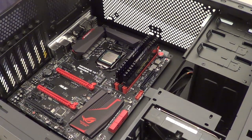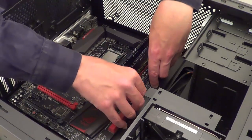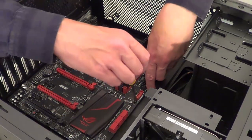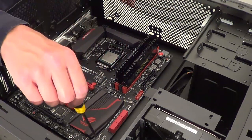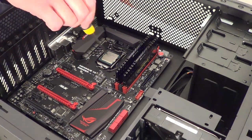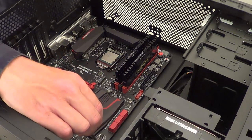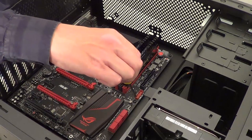Now we've got the motherboard down, put in the screws that came with the case — one in each screw hole where there's a standoff. Half-screw them all in first, then once they're all in, tighten them up. I've put all of the screws in half-screwed, so I'm going to go ahead and tighten each one of them up.